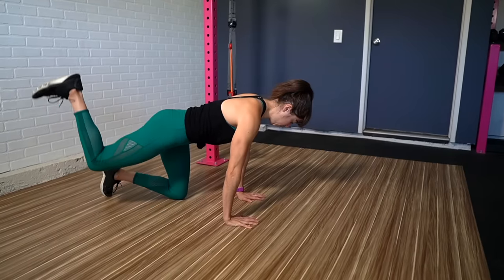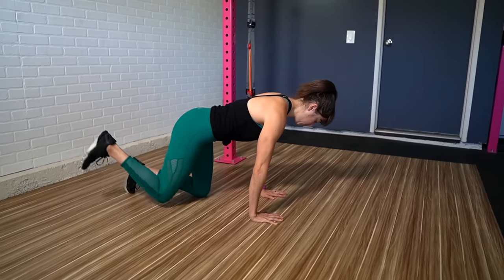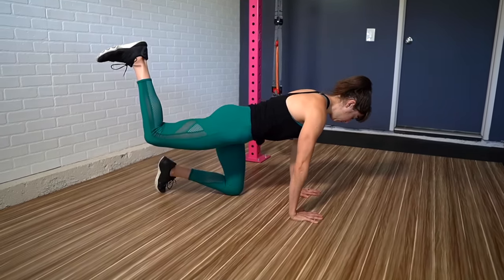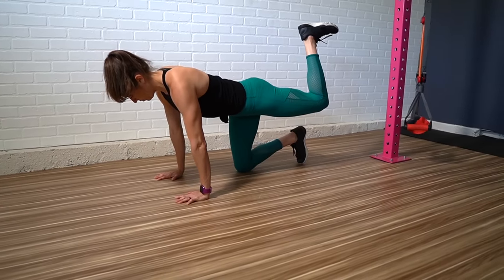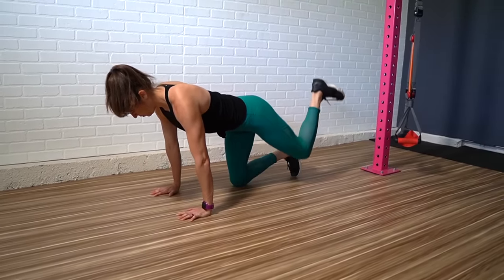There are three very common mistakes I see people making. And while form isn't black and white, we do want to make sure we're dialing in our form to have proper recruitment patterns, which means we want to make sure we're using the correct muscles to perform the movement. Because the donkey kick is a great way to establish that mind-body connection and activate those glutes, we need to make sure we actually feel our glutes working.